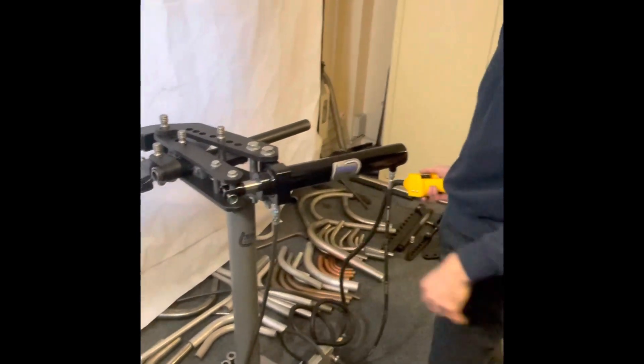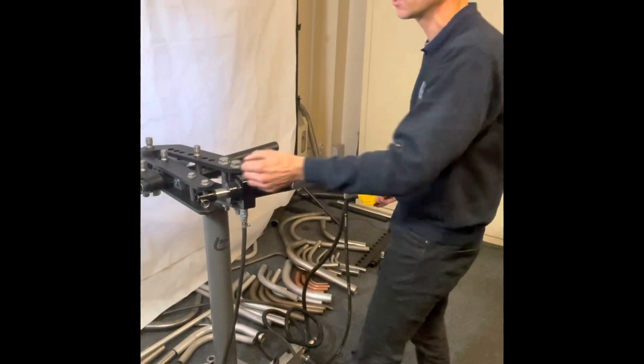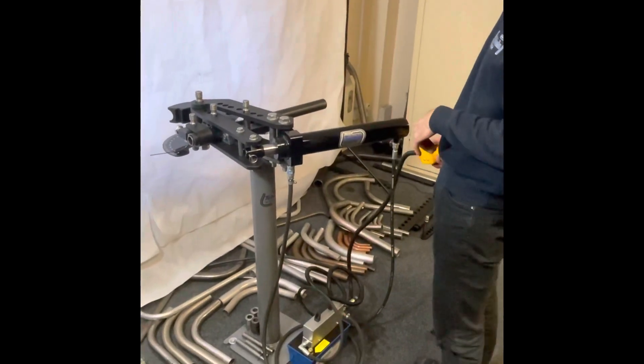One thing I did forget to mention — this has air return, which has not been done before. It's unique in itself. There are no springs and no heaving back on the drive arm to bring your ram back. We have an air return system, which I'll show you after the bend.